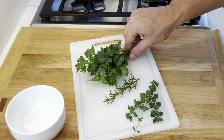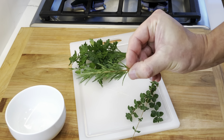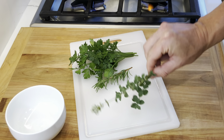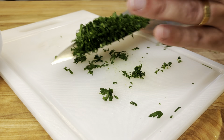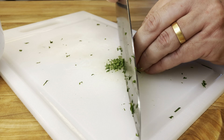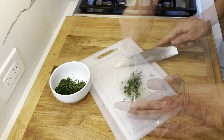For the herb chimichurri dressing, we're going to be using a handful of parsley, one sprig of rosemary and a couple sprigs of fresh oregano. Start by finely chopping the parsley and place it in a small bowl. Remove the rosemary leaves and finely chop it. Do the same with the oregano and place it all in the same bowl.